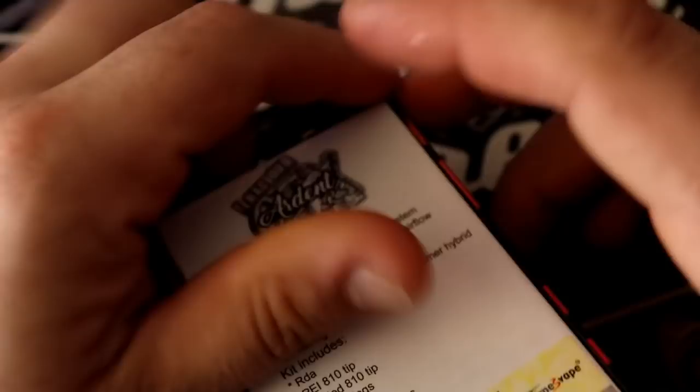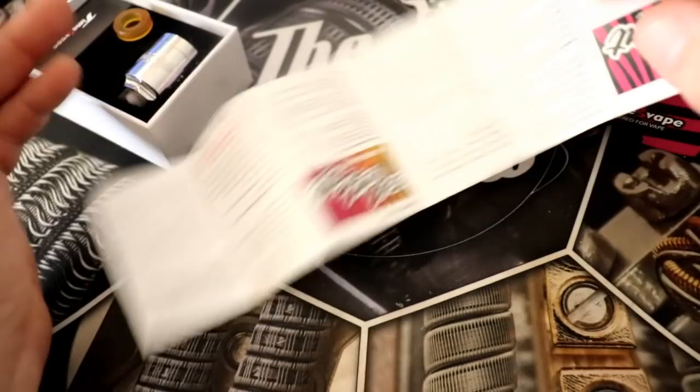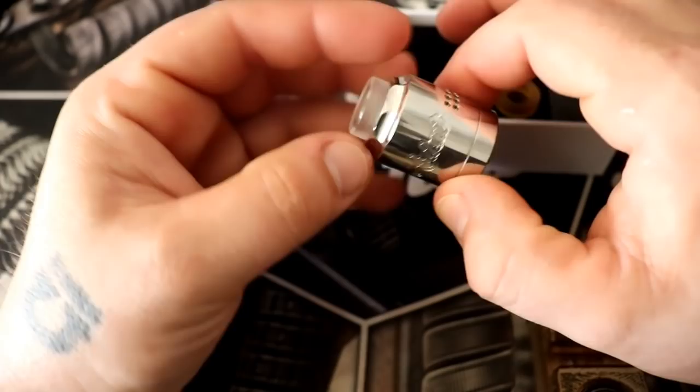Let me show you what this thing looks like. You get a menu in the box that tells you about the device. I didn't look at it at all — I guess because I'm so smart. I got the polished stainless steel version. You get an extra drip tip and a clear drip tip on top. I quite like the clear one.